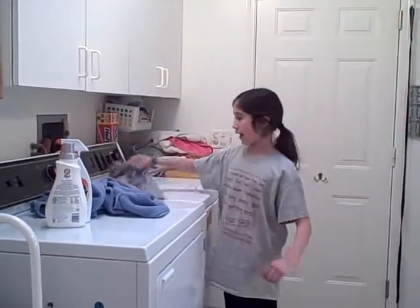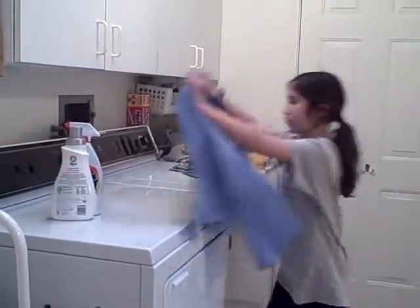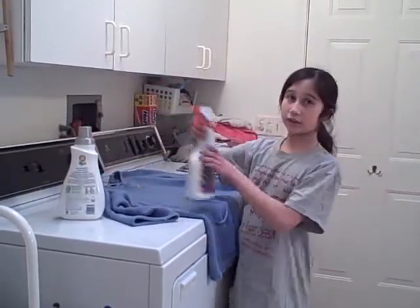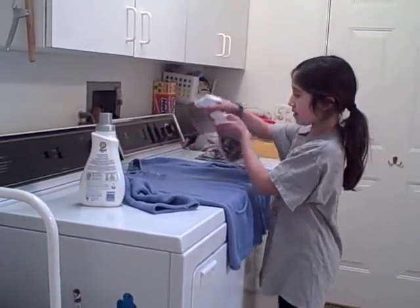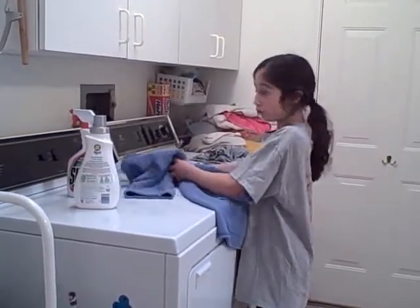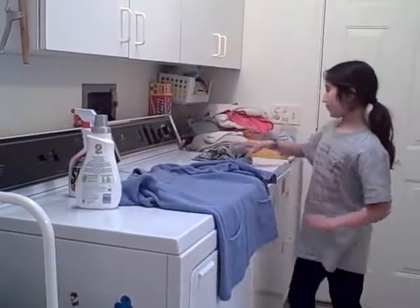So, I have two pieces of clothing. One has a stain on it. I'm going to start by squirting the stain. And then the bottle says to rub it and wait a couple minutes.